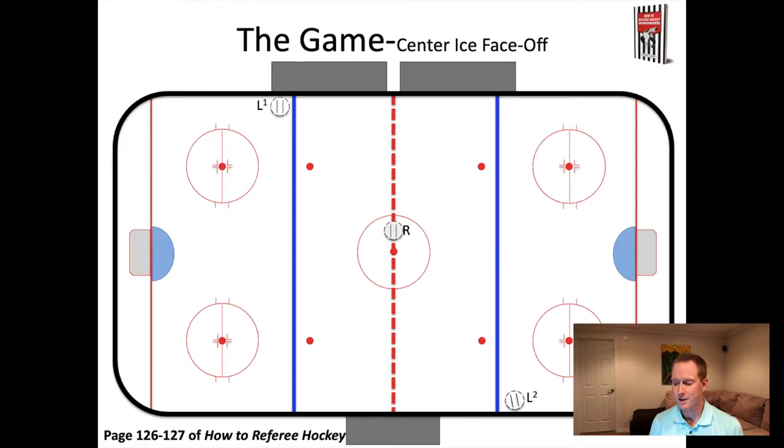The two lines people are lined up at either blue line, right where they're supposed to be. The puck gets dropped, and we're going to say it goes back to the defense person on the right side of the screen, and then the puck gets played up the ice. That allows lines person one on the left side of the screen to make a judgment of on side or off side, and the referee is just able to back up and then follow the play up the ice.